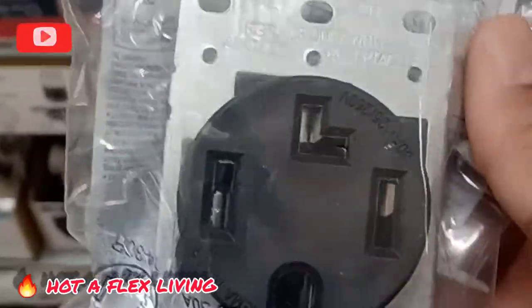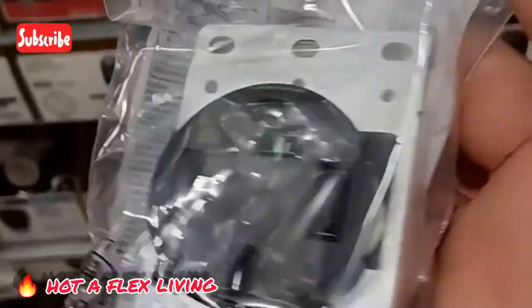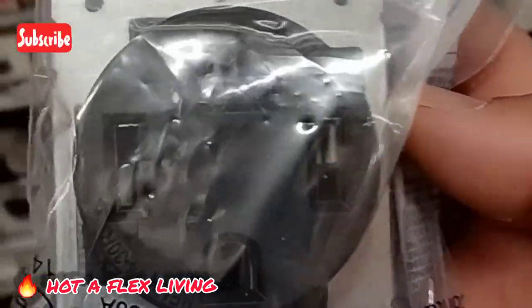So I found it, but I got to go to a different store to get it. There was none at Lowe's, so I got to go to Home Depot. But I got it, so stay tuned to see what's up.